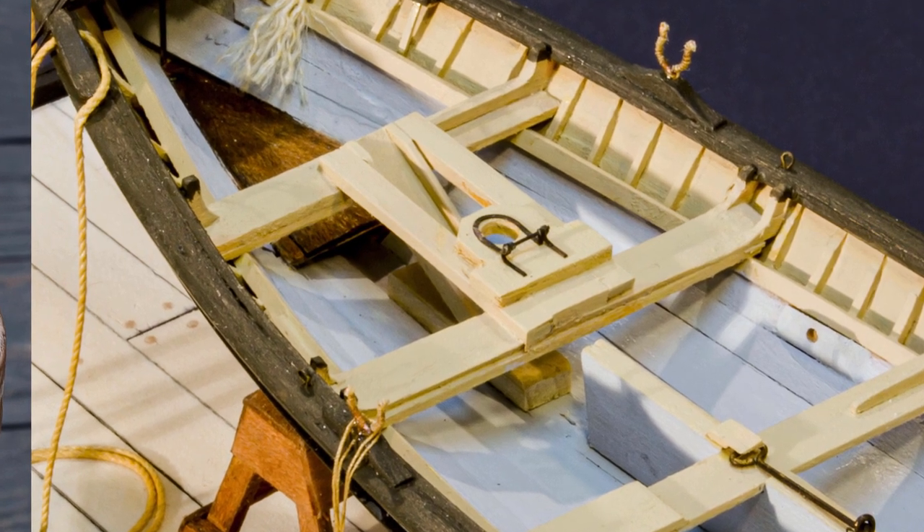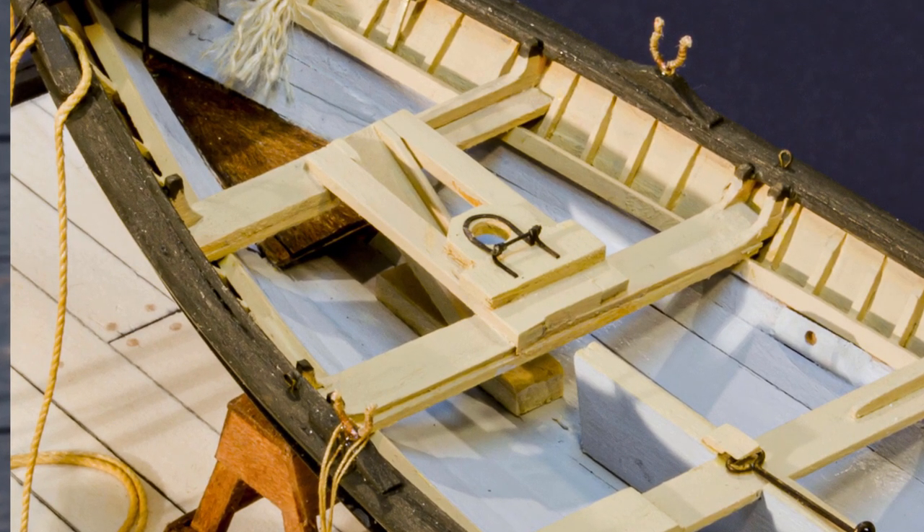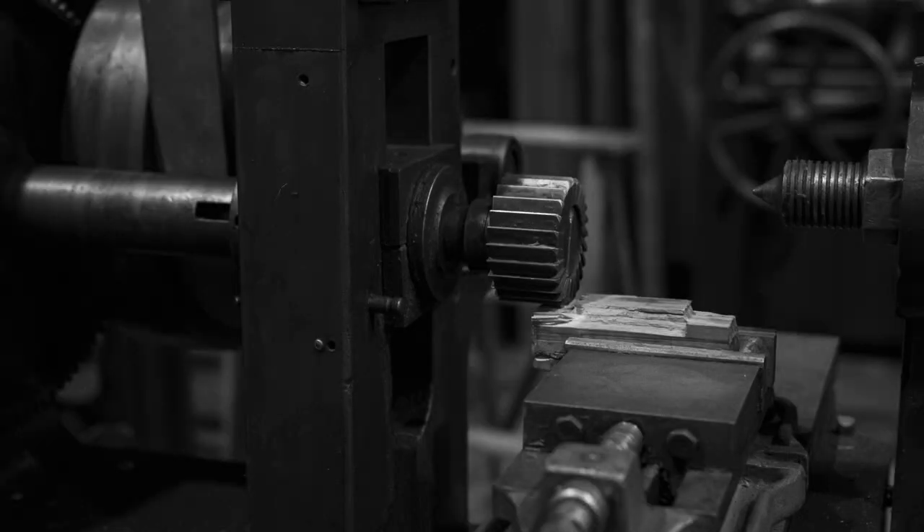So, continuing my quest of reevaluating my methods, I decided to find a better way. And I think I did. It does involve a piece of special purpose equipment not every model builder has, but there is a workaround for that. So stick with me - we'll go through the way I did it first, and then I'll give you the alternatives.